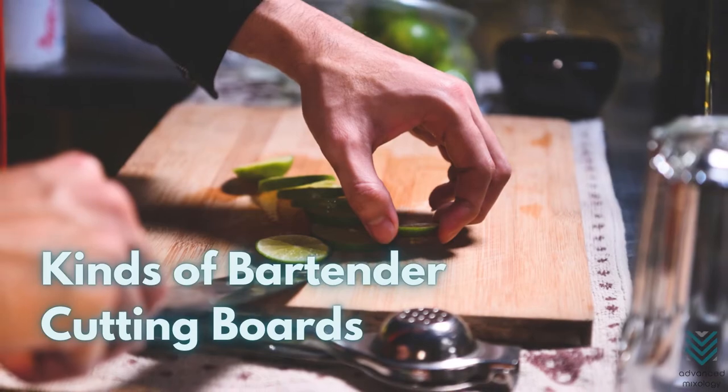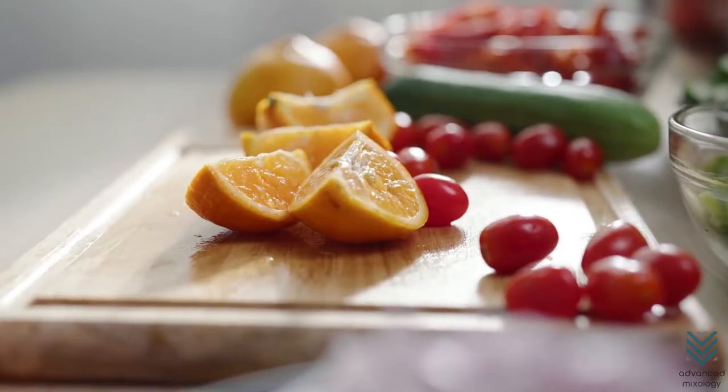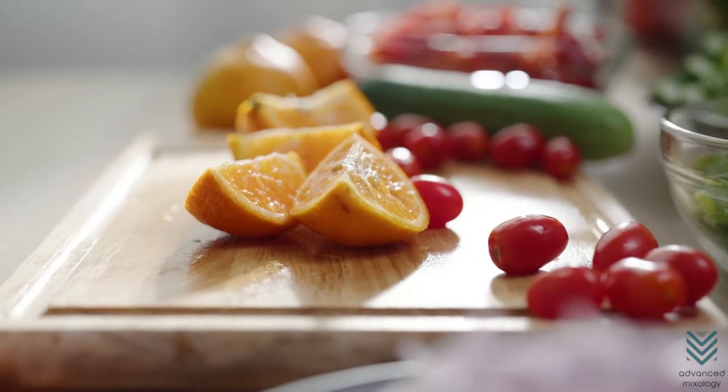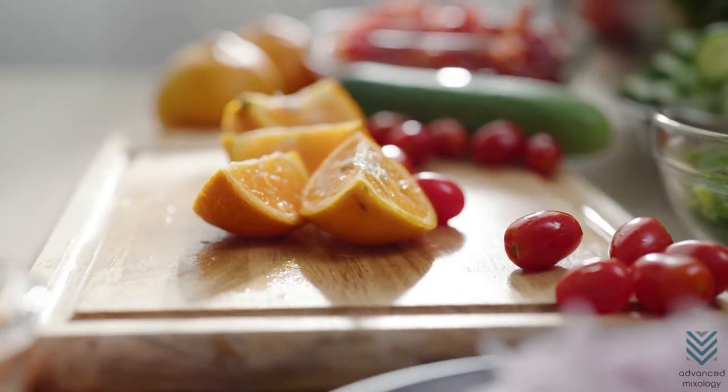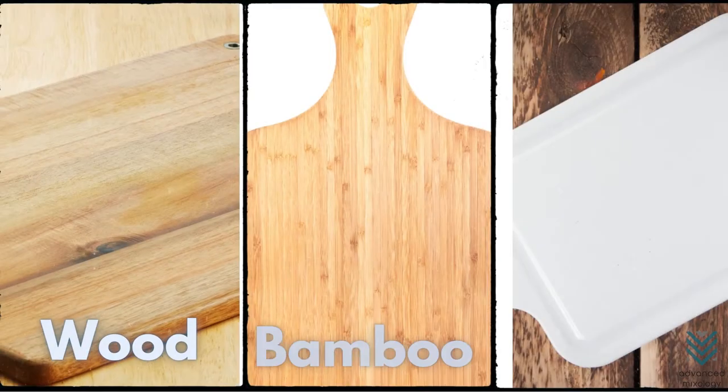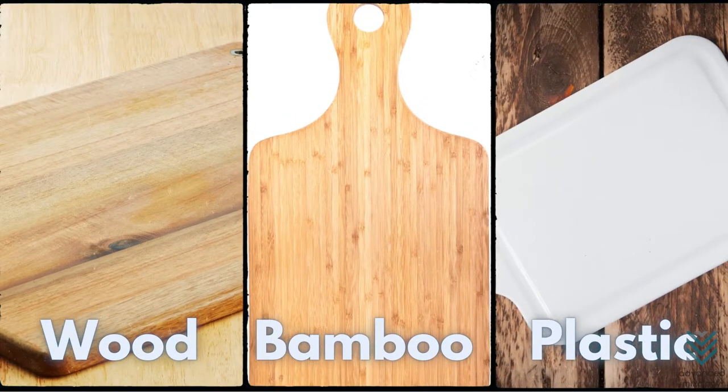Kinds of Bartender Cutting Boards. Common types of bartender cutting boards are used because they're durable and easy to use, but a lot goes into picking the right one. There are three top materials you should consider before purchasing: Wood, Bamboo, or Plastic.